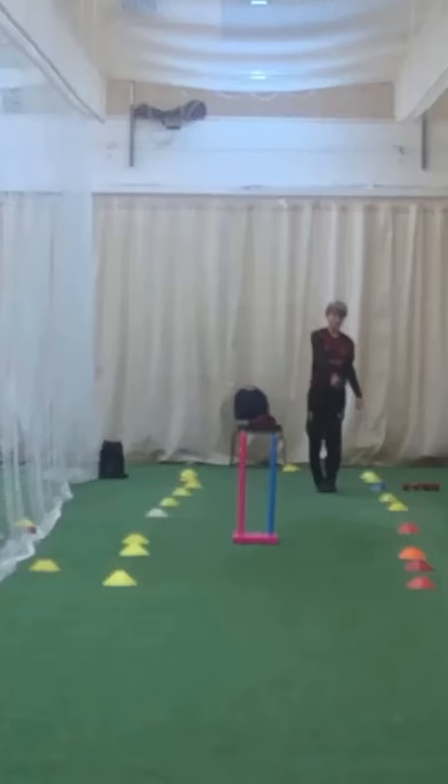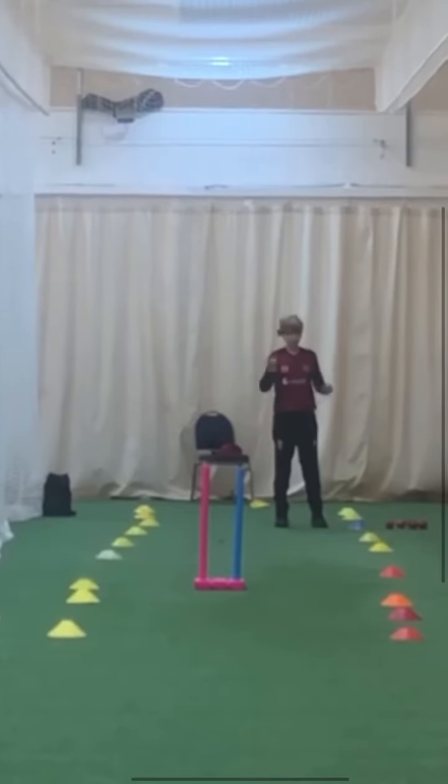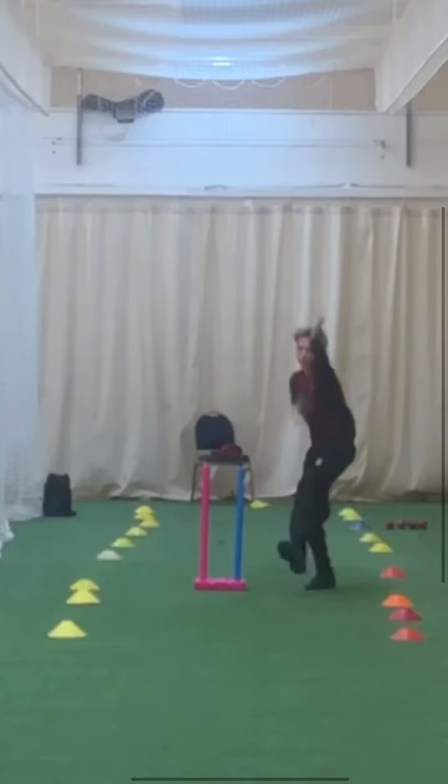Hi Isaac, Brad's here. Just going to have a look at your action. Keeping that energy — I like that energy where you're running up with a bit more energy and a bit more purpose. And really drive through that action.